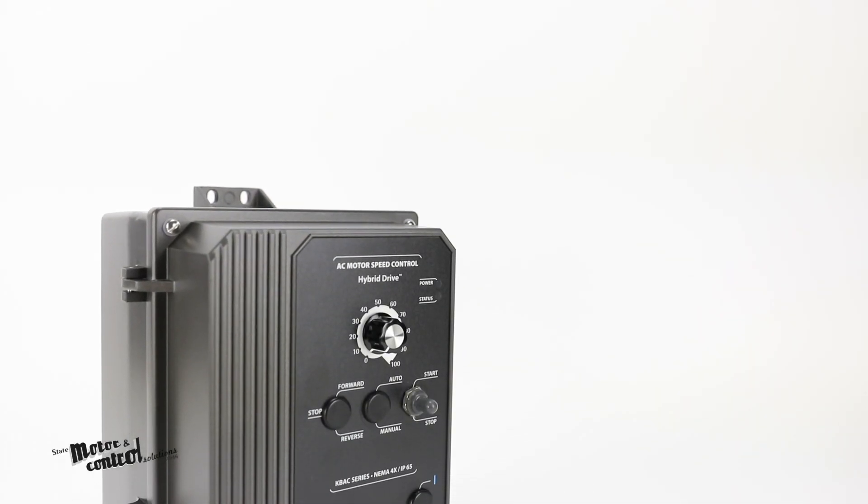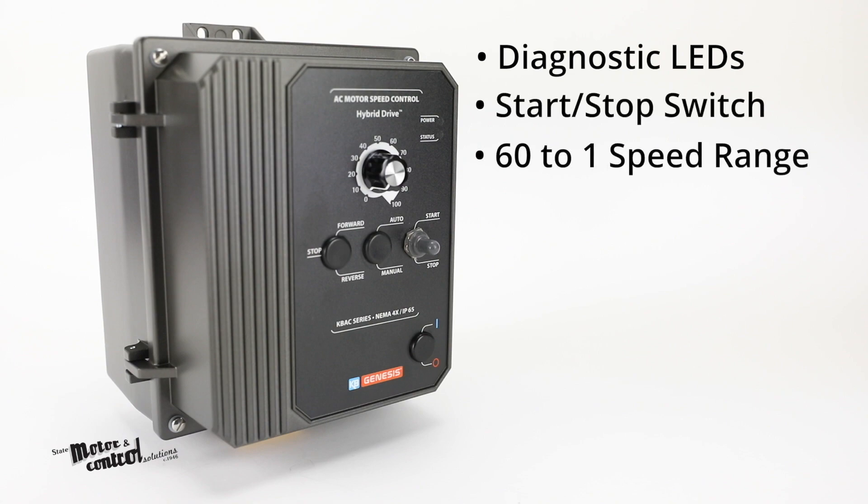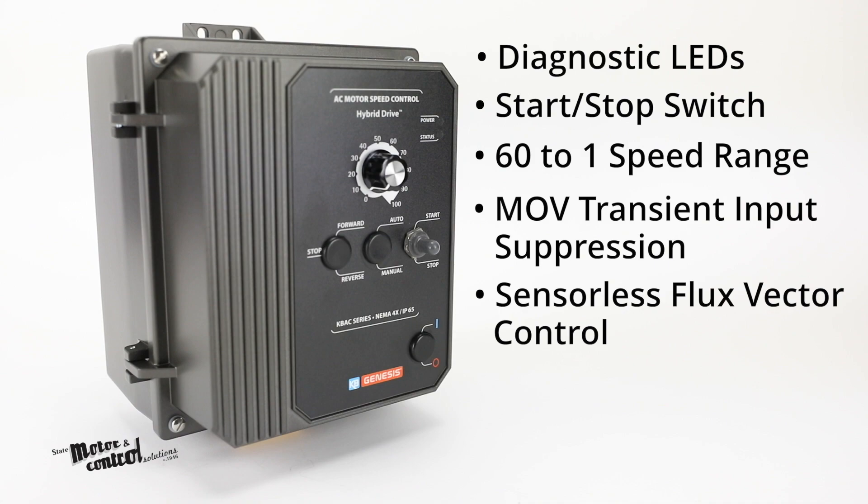Other features of these drives include diagnostic LEDs, a start-stop switch, a 60 to 1 speed range, MOV transient input suppression, sensorless flux vector control, and EICL protection.